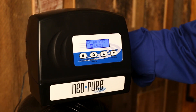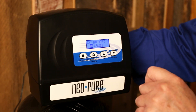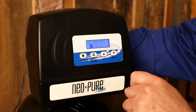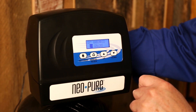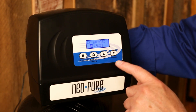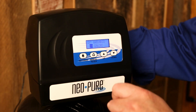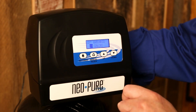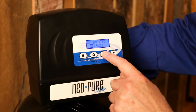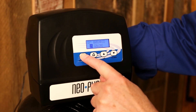Now we're going to set the amount of hardness that's in your water. This is a number you should know from a test — either a test strip, a mail-in test, or maybe you've had a local water guy come out and give you this number. The grains of hardness is for hardness only. If you have iron or manganese, you're going to add three grains of hardness for every part per million of iron or manganese that might be in your water. Let's move this up to 15 and move on to the next setting.